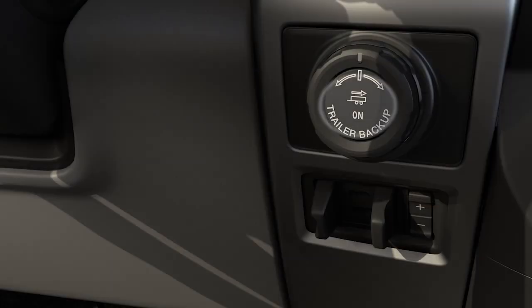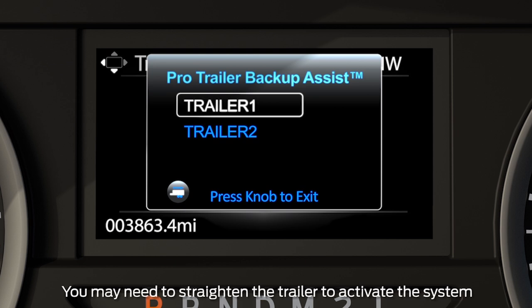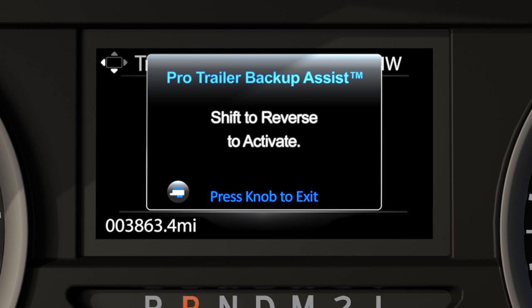To use it, press the center button on the ProTrailer Backup Assist knob. A list of available trailers will appear. Choose the one you want and the ProTrailer Backup Assist will attempt to locate it. Once the targeting sticker is located by the rear view camera, the screen will prompt you to shift into reverse to activate it. Then follow the prompts displayed on the information screen.